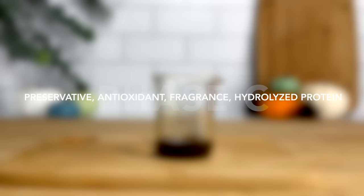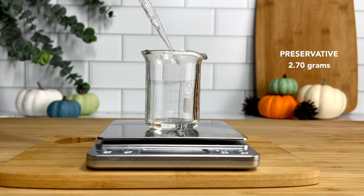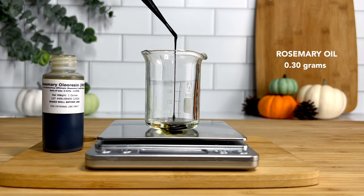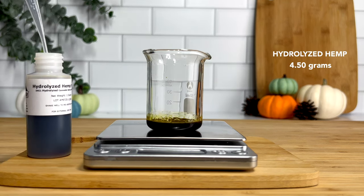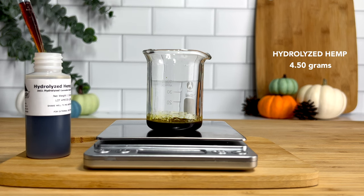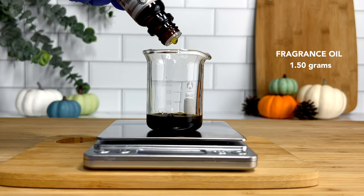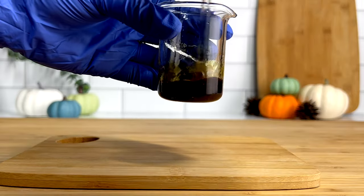Our final phase is Phase C, which is also our cool down phase. Here we're going to add our preservative, antioxidant, fragrance, and hydrolyzed protein. For my preservative, I'm adding 2.7 grams. It is highly recommended that you add a preservative since this formula has water. For my antioxidant, I'm using rosemary oil extract — this is a super antioxidant that's going to help prevent your oils from oxidating and keep them from going rancid. You can also use vitamin E if you prefer. Next, I'm adding 4.5 grams of hydrolyzed hemp protein. This will help strengthen the hair and protect it from damage. It also increases elasticity for healthier hair and helps to smooth the hair cuticles. For my fragrance oil, I wanted to keep with the Halloween theme and use the pumpkin cream brulee — it smells so good. It has this sweet, creamy, but spicy smell. It's perfect for this deep conditioner.